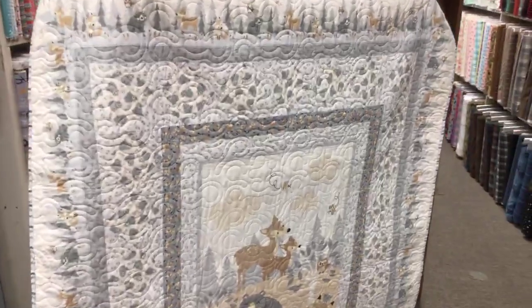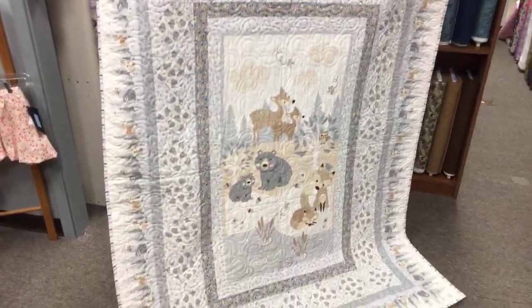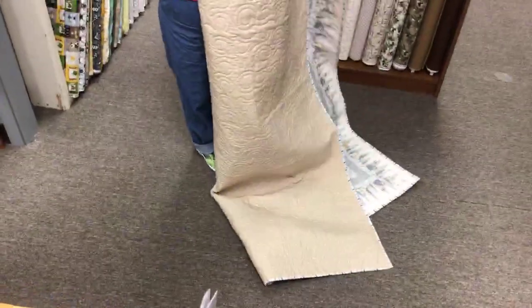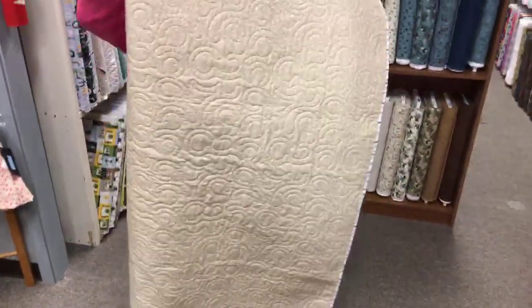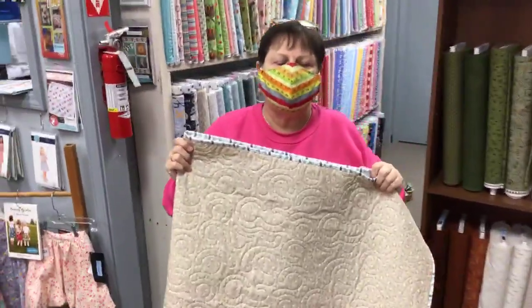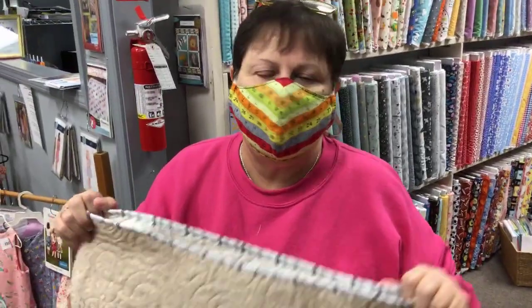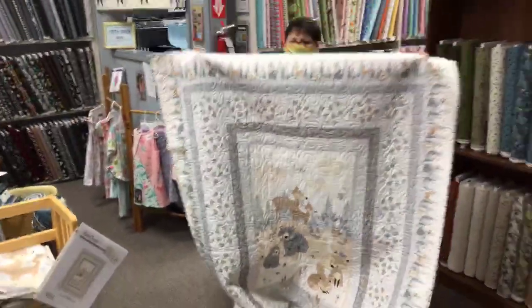She's our sewing machine manager, so of course she would have a long-arm sewing machine. She does a really great job. Here's the back — maybe you can see the quilting a little bit better. If you can't hear me, turn the volume up, because we're without a microphone today — just relying on my big, loud mouth. Come in, get the panel, get the fabric, get a free pattern.